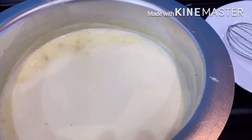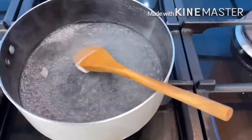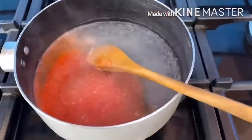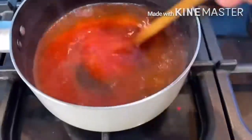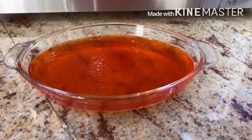While the Faluda is getting cold in the fridge, I'll prepare the jelly. I have taken 400 grams of water as per instruction, I'll add the red jelly packet, give that a good mix, and then I'll set the jelly in the fridge as well.